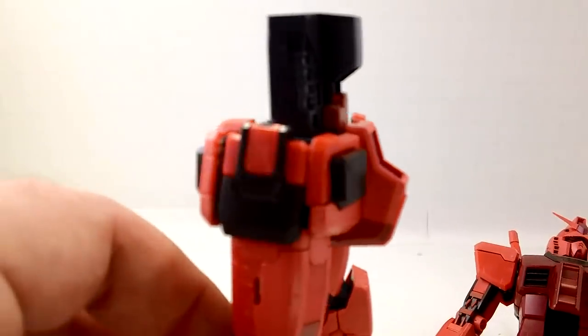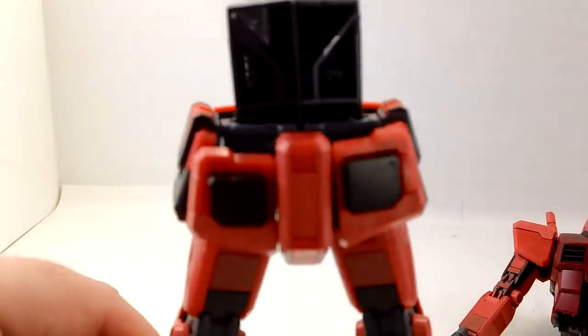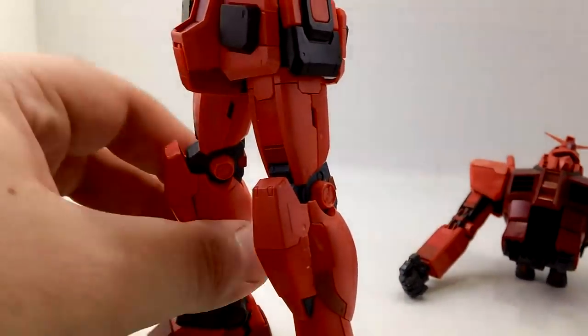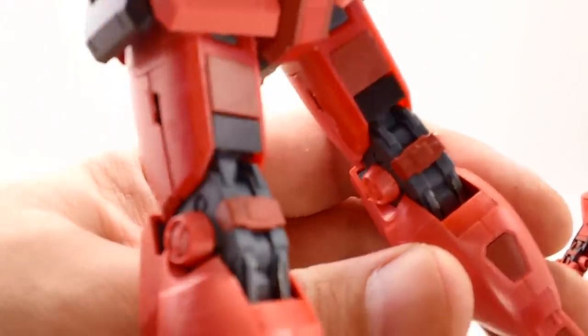They do give you a Core Block. It still looks really ugly on the back, but chances are you're never going to have it in there, or never going to see the back when you do. You can use the Core Fighter if you so choose.